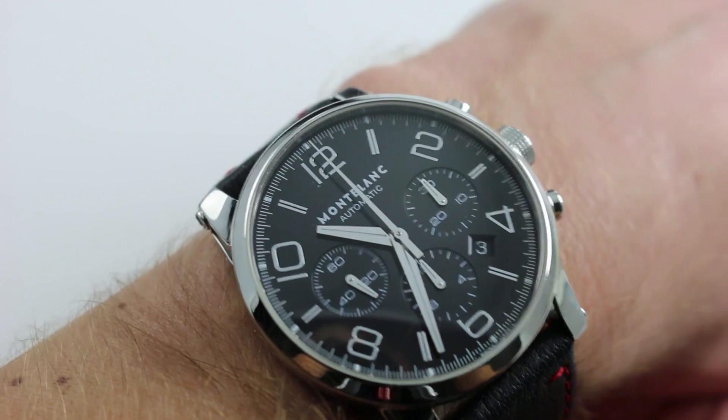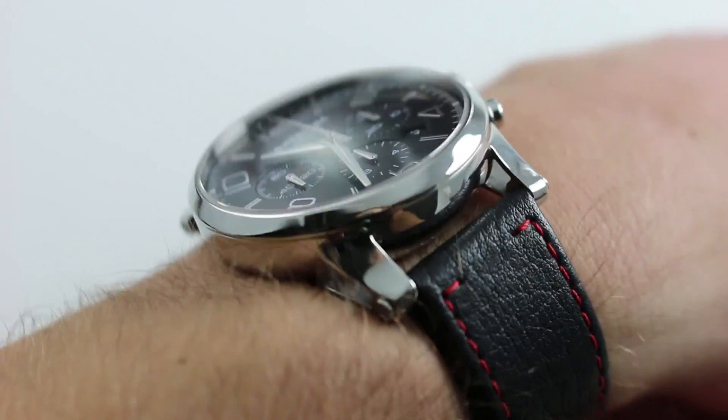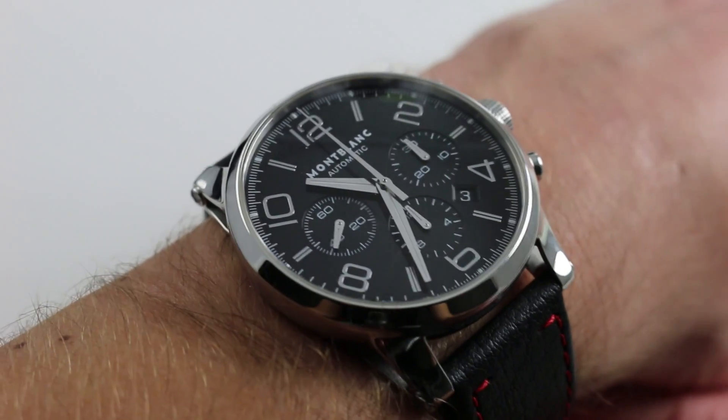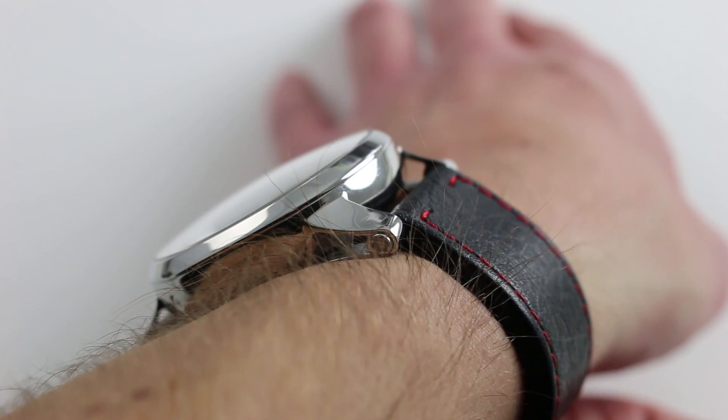43 millimeters across the round of the case, not including the chronograph pushers or the crown. The watch is slimmer than it looks — at 14.5mm with a nicely sloped conical bezel, it will fit underneath most tight cuffs. From lug to lug, it has a nice constrained 49.5 millimeter span.